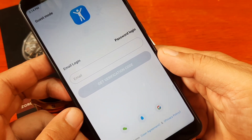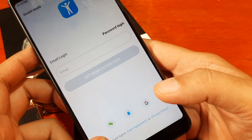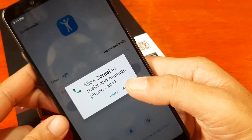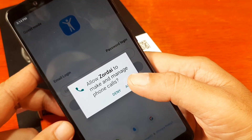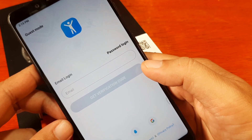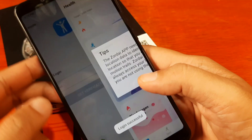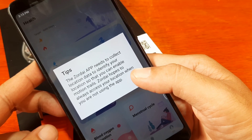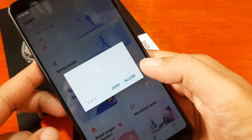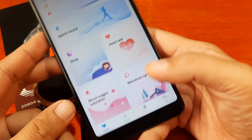The app shows a privacy policy service agreement — tap to agree. It is asking you to log in with a verification code; you can also use third-party login such as Google or WhatsApp. We'll try guest mode. Allow Zordai to make and manage phone calls. Login is successful, and the app needs to collect location data to identify your location — tap Allow. Also allow Zordai to access photos, media, and files on your device.